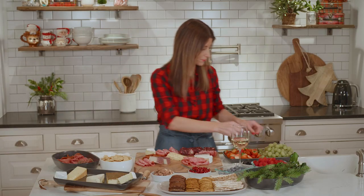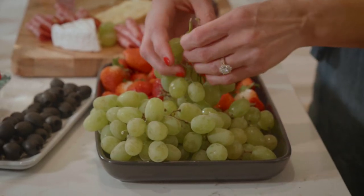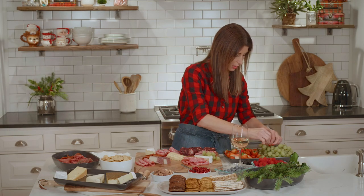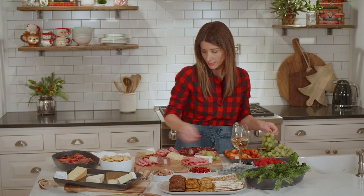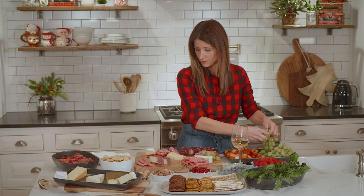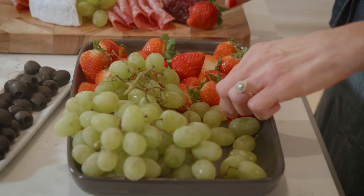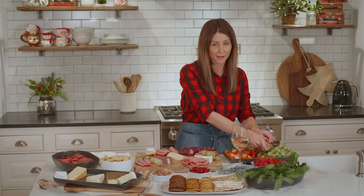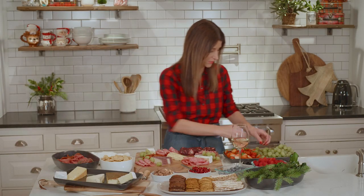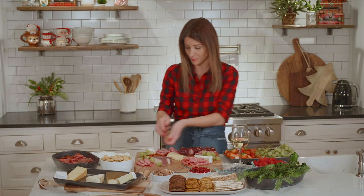And then you can start adding fruit. You just want to use small little groupings of grapes, strawberries. I usually like to cut the strawberries in half so it's not a huge strawberry for people to bite into. There's no rhyme or reason for this — it's just however you want to lay it out on your board. They're whimsical. Don't think too much about it, just lay it out and fill in the gaps.